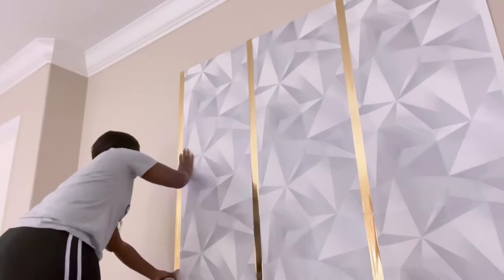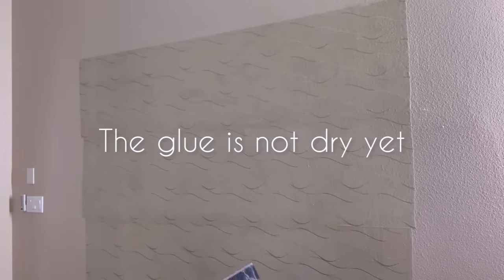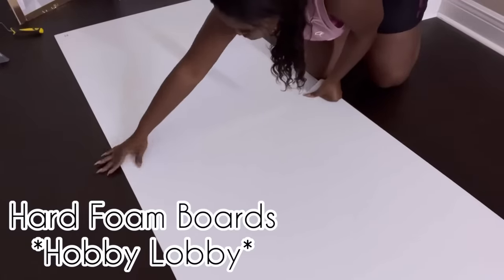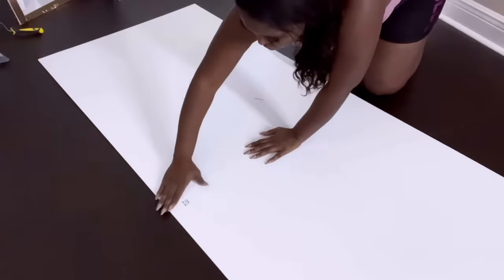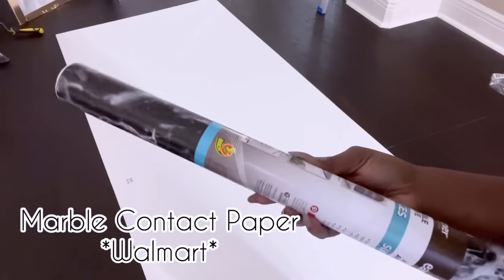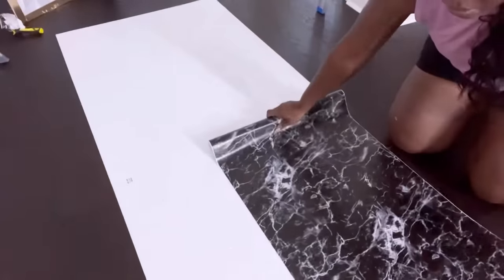When I got to this point I noticed I would need this particular design somewhere else in my home, so I quickly switched this up for something else. I used a different wallpaper on the wall, and this particular one can be peeled off, that's why I had it directly on the wall. Now I'm going to add foam boards together and make a border around the wallpaper. The border is going to have black marble contact paper on it and I got this from Walmart.